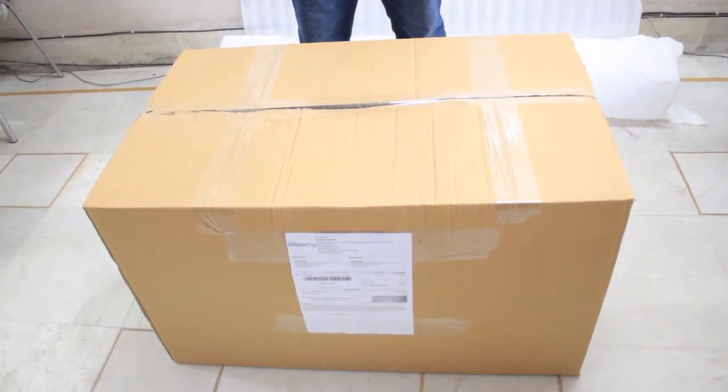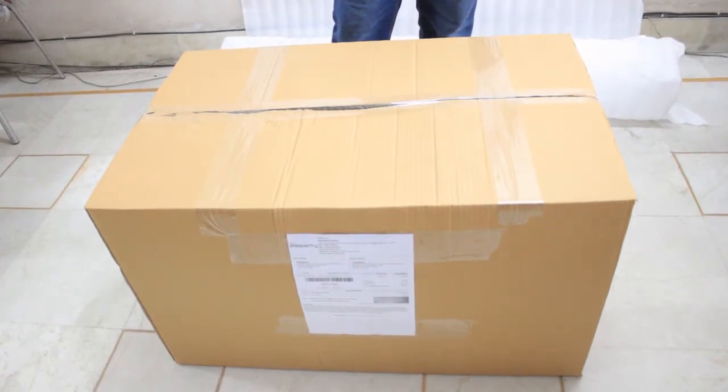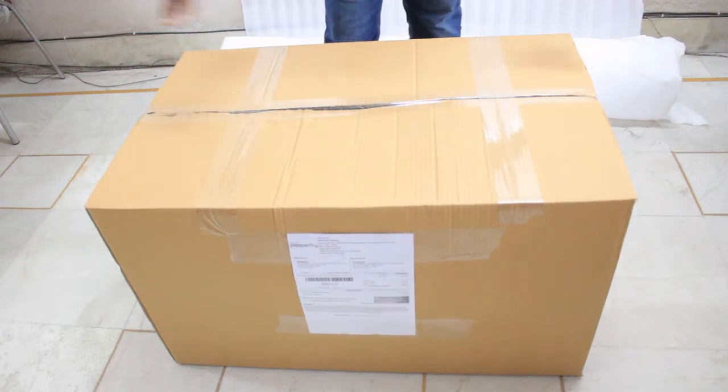Hello friends, today we are going to show you what format of chairs come online. This is a matrix pack chair that we are going to demonstrate to you. It is a box pack.